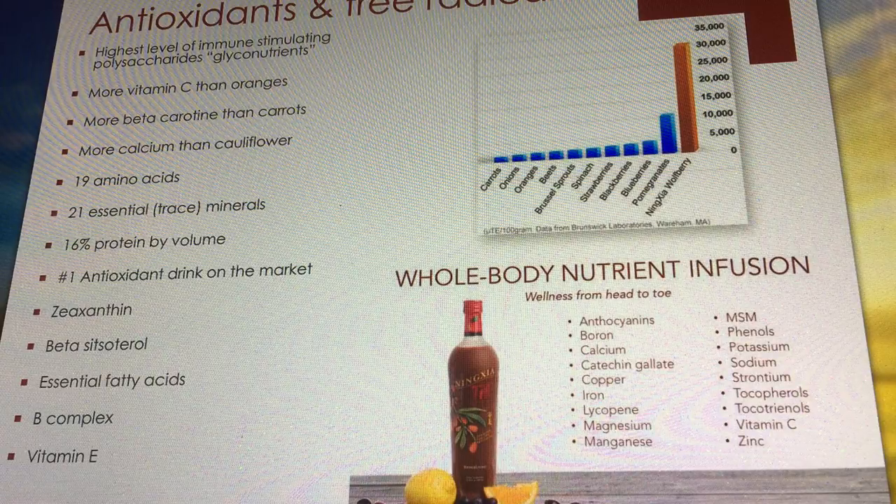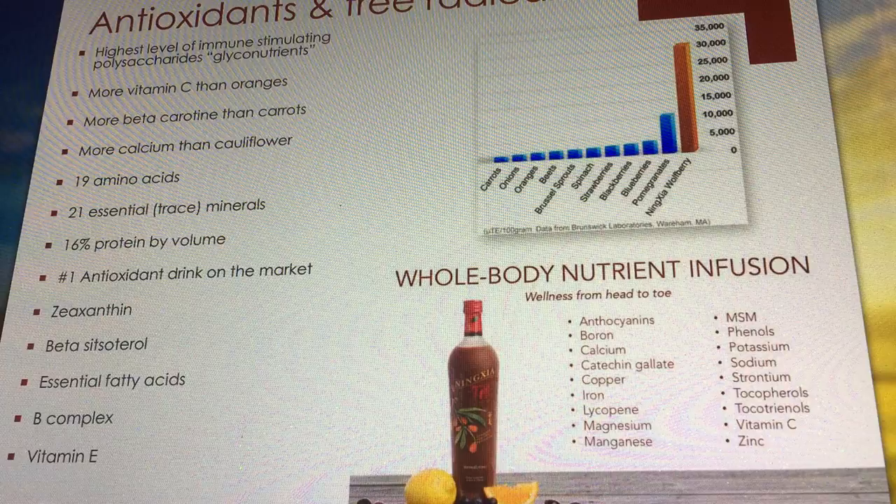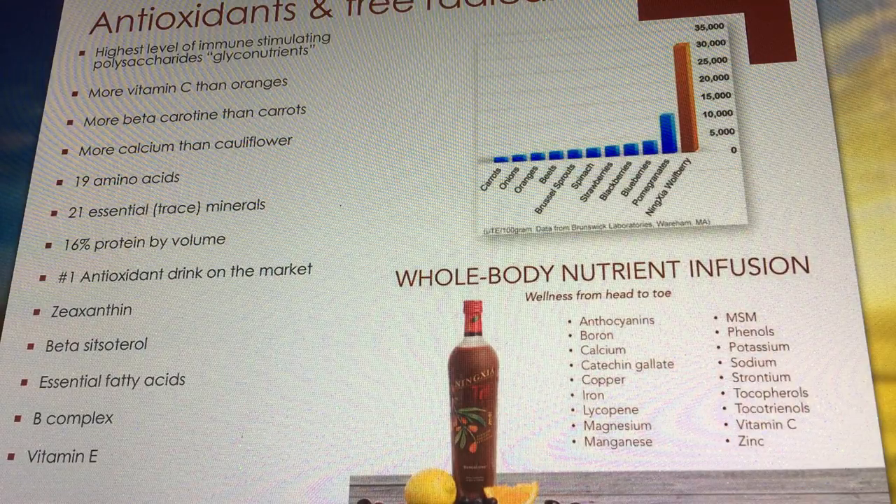You can look up ORAC scores for fruits and veggies. On this graph you've got great things like carrots, onions, oranges, and beets. But look at where the NingXia wolfberry lands on the ORAC scale — it's incredible. It's huge. With this amazing nutrient profile and antioxidant properties, you can see why the wolfberry is such a national treasure.